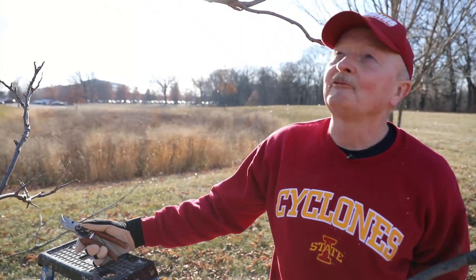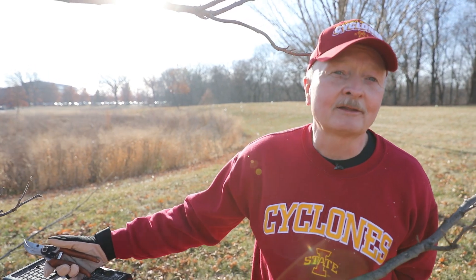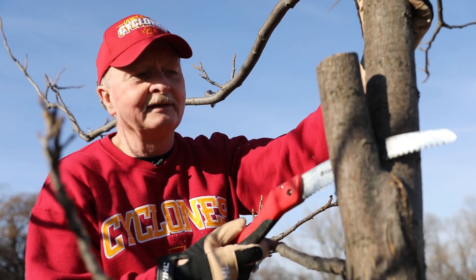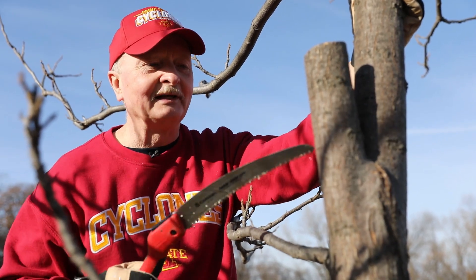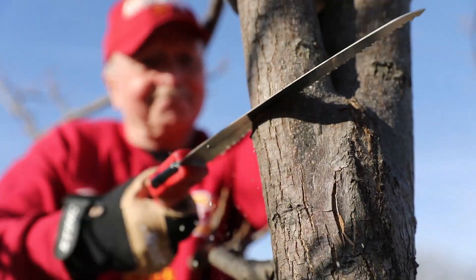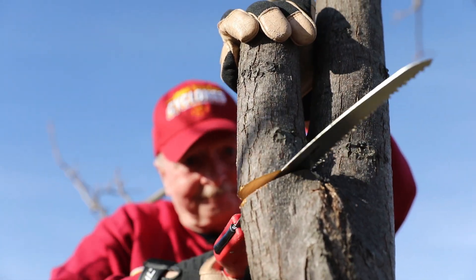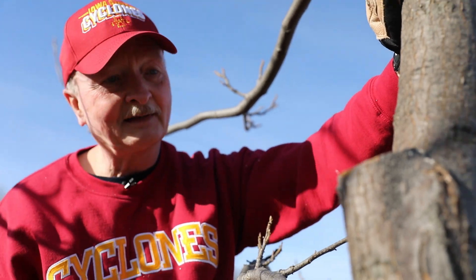We've reduced the weight on that one limb. We could leave things as they are, or we could take the limb completely off — it has to happen sooner or later. So let's demonstrate that. One of the problems with included bark is that you can't get your blade in between the two branches to make a pruning cut. So you have to prune from the outside and miraculously meet in the middle. That is sometimes easier said than done. I think we're going to be okay. We got lucky — it looks darn good.